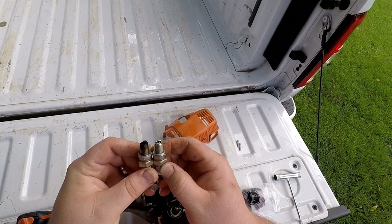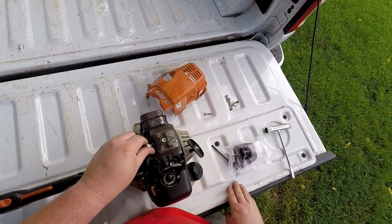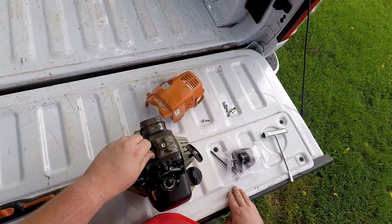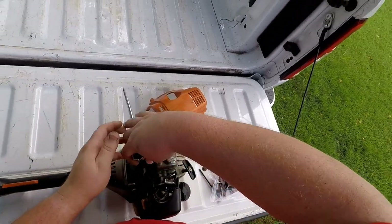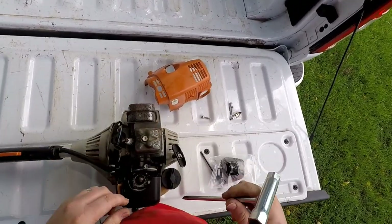I neglected it a little bit and it also sat out in the elements, which is why it looks so aged. You can see it compared to the new spark plug — this ought to help it run much better. We're always going to put our spark plugs in by hand except for the final tightening. Especially on aluminum cylinder heads, if you try to start it with a wrench and get it cross-threaded, you're going to rip out the threads. Just tighten it down not even half a turn.